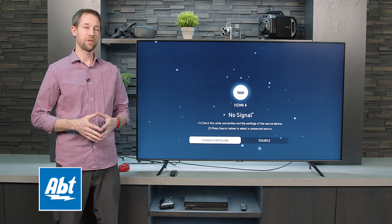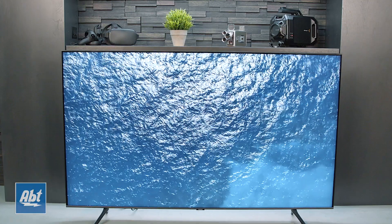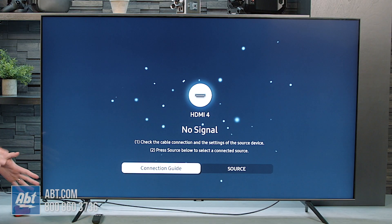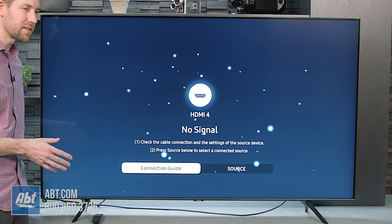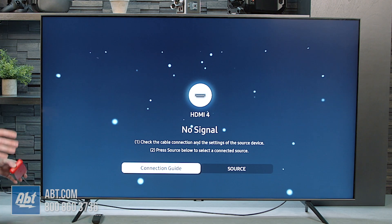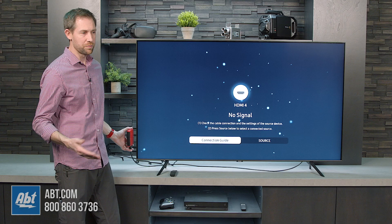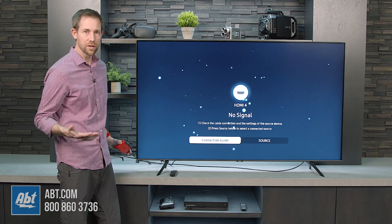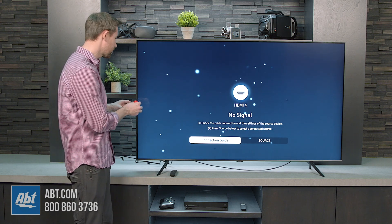Hey everybody, Carl here from APT and we're going to do an input lag test for you on the brand new Samsung Q70T QLED TV. Right now it's just as it is out of the box — we plugged in our tester. We do test these on 1080p at 60 Hertz. I know that there are game systems out there that play at a higher rate, but we just don't have a way to test at that, so 1080p at 60 Hertz.